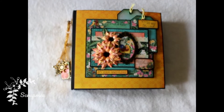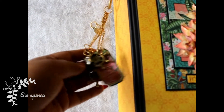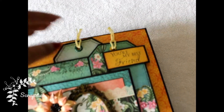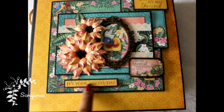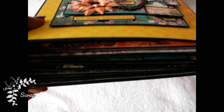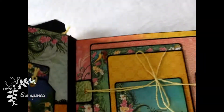Hi everyone, this is Ampada and welcome to my channel Scrap Me Collection. I have a project to share with you — this is a scrapbook done in my recent class. You can see the charms on the spine, and this is the cover page having multiple layers and some tags placed on the bottom layer, some handmade flowers, and a frame in the center with cute little birds. This album is quite chunky and this paper collection is from Heartfed Creation, which is a beautiful collection.